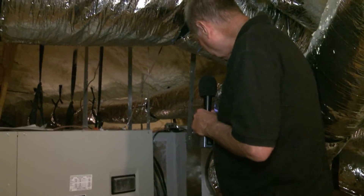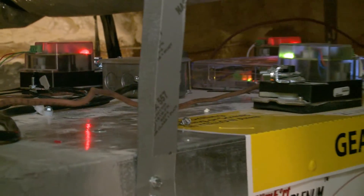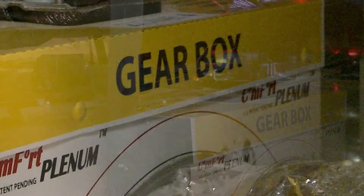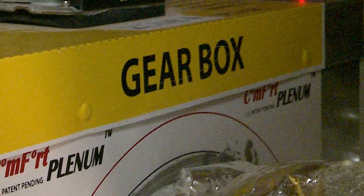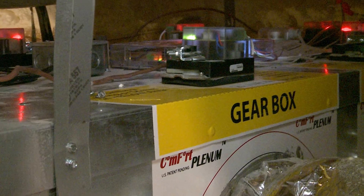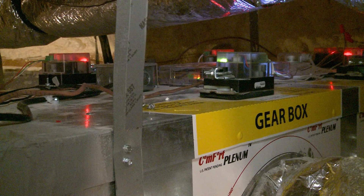This box will take the air coming through here and, depending on where the thermostat is set in a particular zone, it will control a damper inside this box. Right here you can see where the lights are lit up showing which zones are already open. We have four zones.